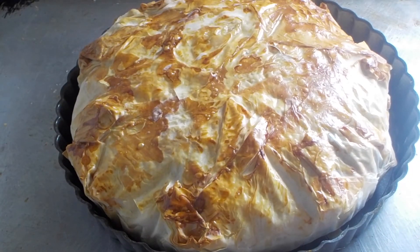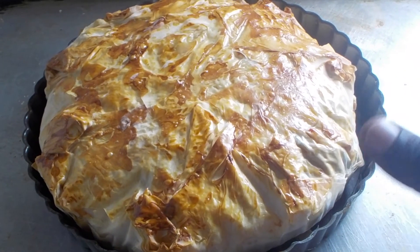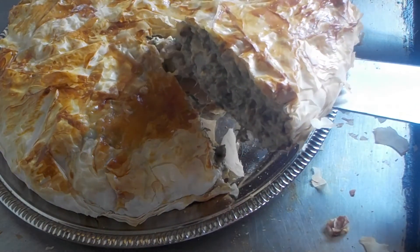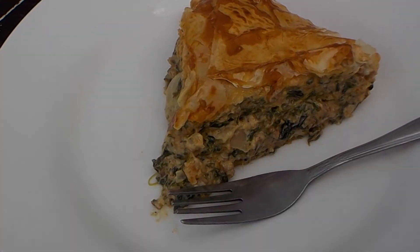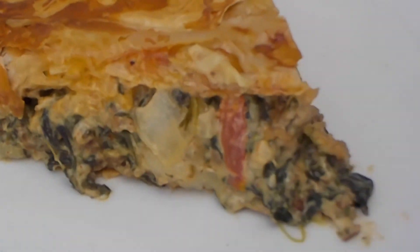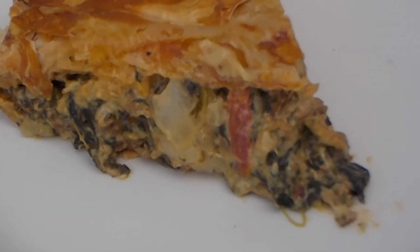Here is the pie — it's nice and golden brown. I'm going to let this cool for about 5 minutes before I cut into it. I've cut it already and I just wanted to lift this out so you can see what the inside looks like. You can see the tomatoes, the onions, the spinach, the beef, and the cheese.